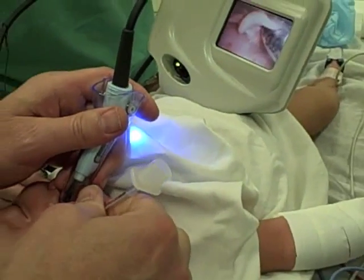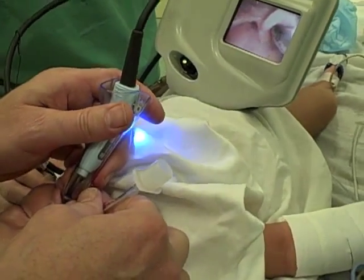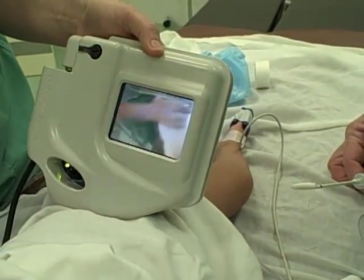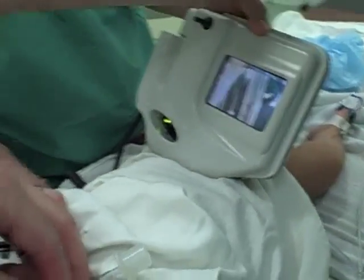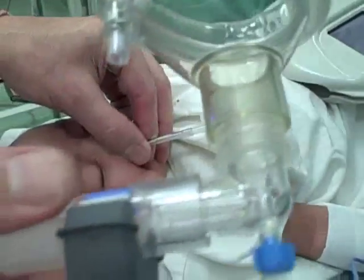It's just so easy to use this machine. The epiglottis just goes right out of the way for you. It's really a beautiful piece of equipment.